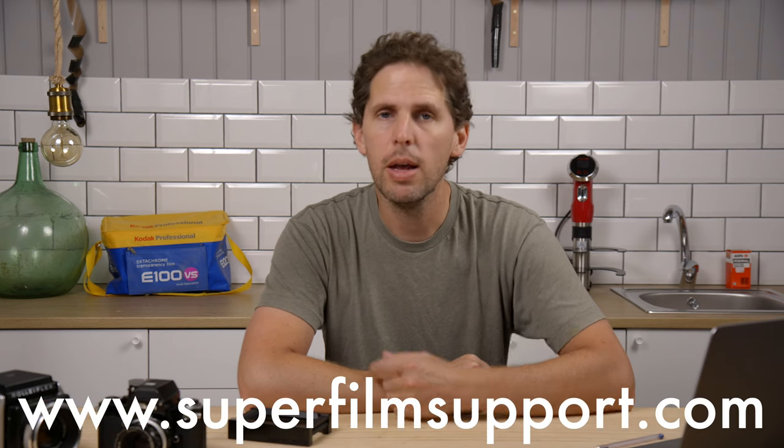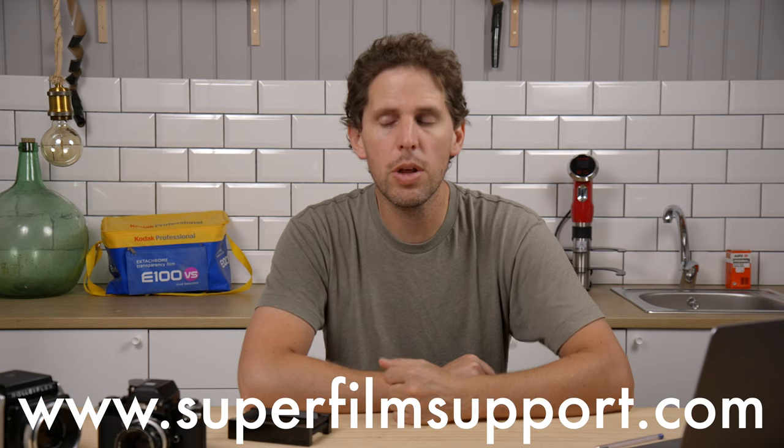Hey guys, welcome back to the show. Today we're back with a Super Film Support, which you can go to www.superfilmsupport.com and ask me anything and I'll answer in a video. I'm going to be doing the latest Super Film Support I got, alternating old ones and new ones so I can catch up every Monday on the Nikos Photography Show on the channel.